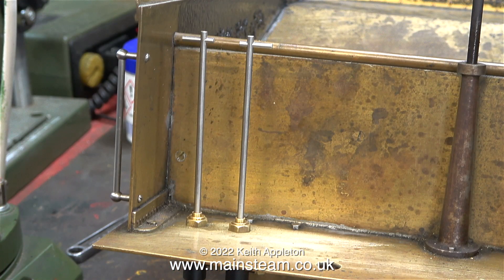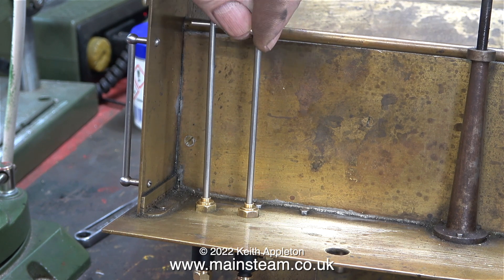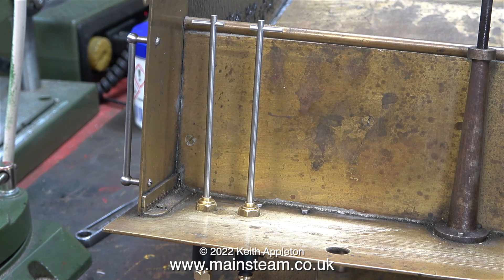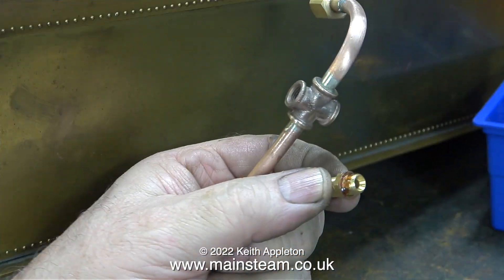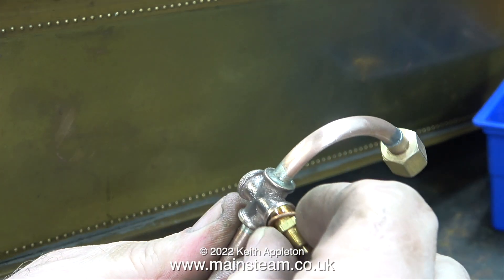When I put the handles into the water valves you can see what the plan is now. These two water valve handles are on the opposite side to where the brake shaft is, and there's plenty of room between the handles and the brake shaft to shovel coal from the tender into the fire hole of the boiler without catching the shovel on any water valves.